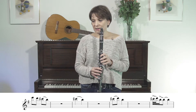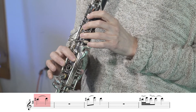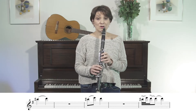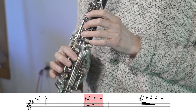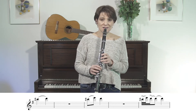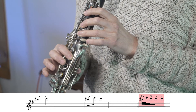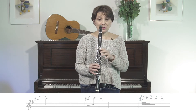Our second krecht comes between the notes C sharp and D. For this, I like to add the note E in between. Again, we tongue the first, slur to the second, tongue the third. You can hear the E is not really sounding, and that's exactly as it should be.